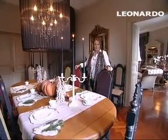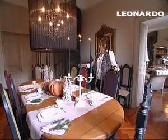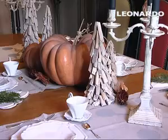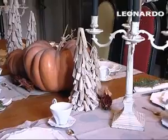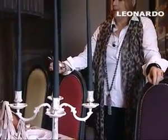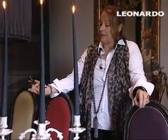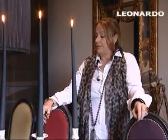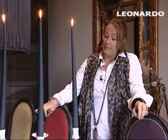Questa è la mia stanza da pranzo, addobbata sempre per la serata del Natale. Quest'anno mi sono un po' ispirata all'autunno che è stato molto lungo, molto bello, e quindi mi sono procurata queste due zucche che provengono dalla campagna toscana insieme alle panocchie.